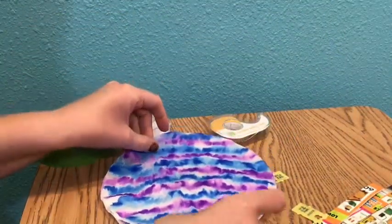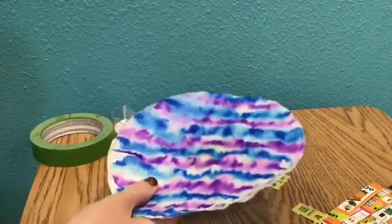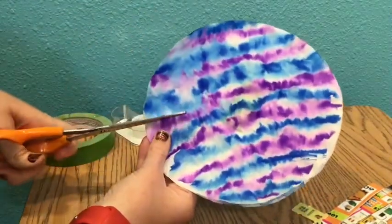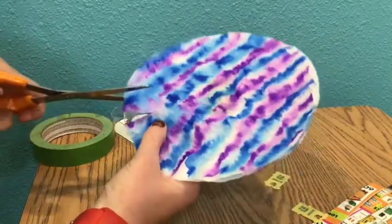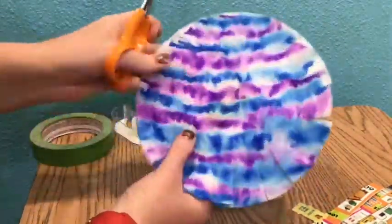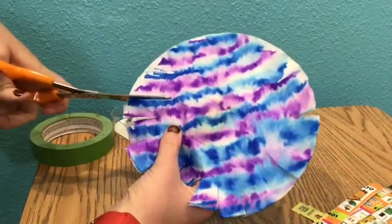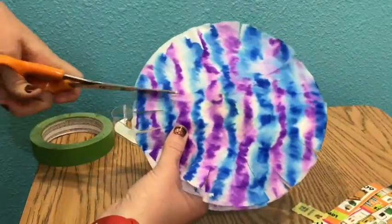For the next step, you are going to need a pair of scissors, and you are going to fringe the edges of the two pieces to make it look kind of fuzzy like hair. Now, if you do not have scissors, that is okay — this step is optional. It does not have to have this part done to it, but this is just something extra you could do to add a little bit more detail to your artwork.